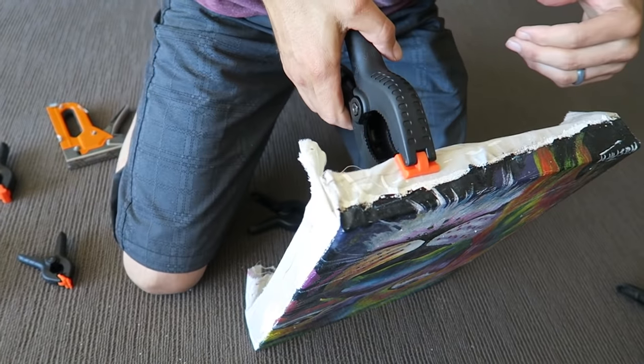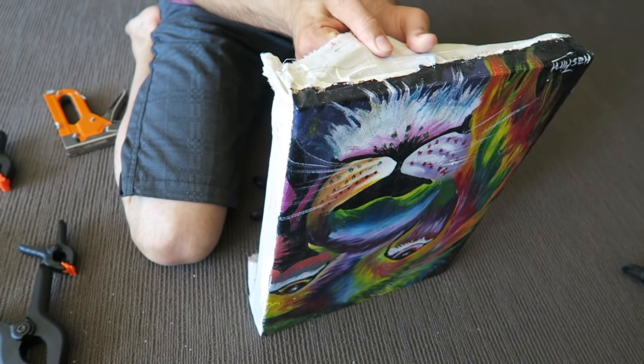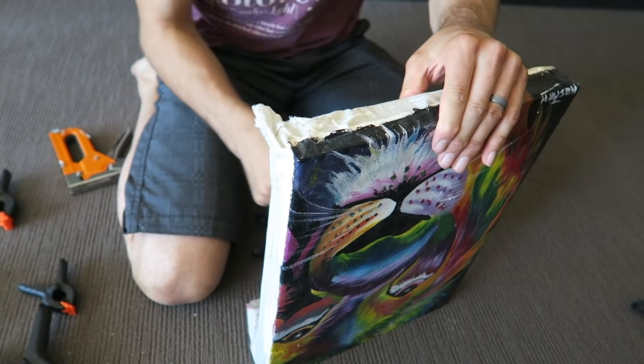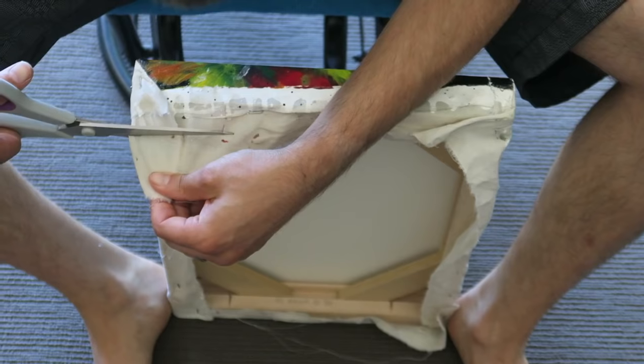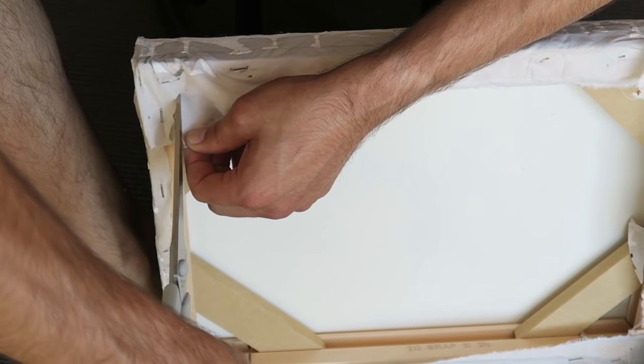Throughout this process, continue to stretch the painting over the canvas so that you have a nice flat painting on the front. Once you've completed all four sides and removed the spring clamps, it's time to clean it up a bit — using the scissors, cut off the excess material.